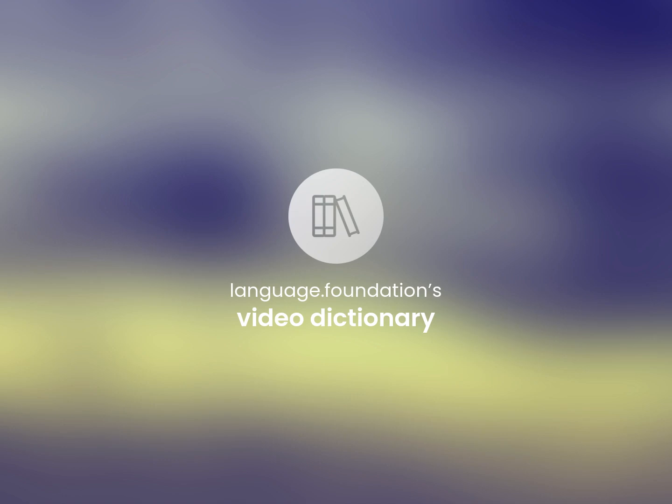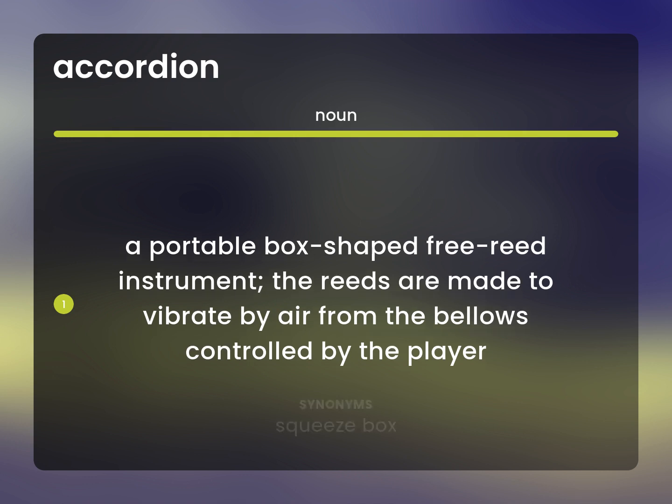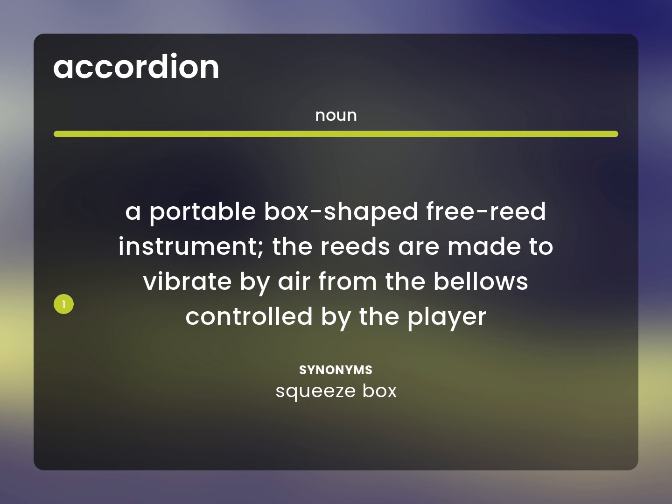Language.Foundation's Video Dictionary, helping you achieve understanding. A portable box-shaped free-reed instrument. The reeds are made to vibrate by air from the bellows, controlled by the player. Squeeze box.